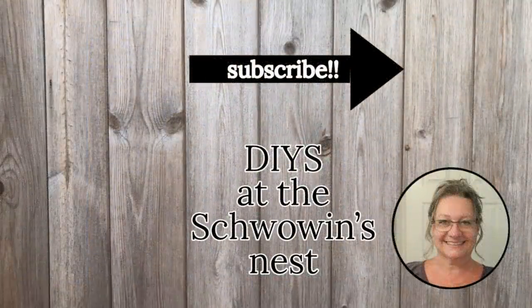Thanks so much for watching today! If you like what you saw, I'd love it if you could hit that red subscribe button and stick around a while. Don't forget to hit the like button and the notification bell so you don't miss out on any of my future content. Have a wonderful Easter weekend — bye for now!